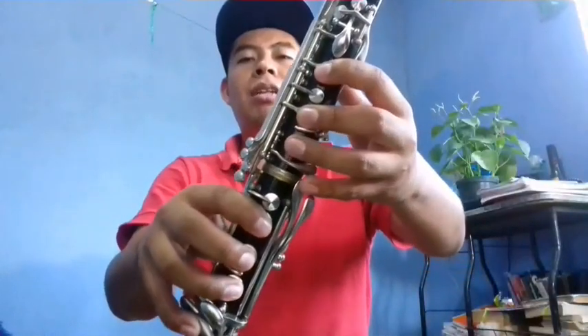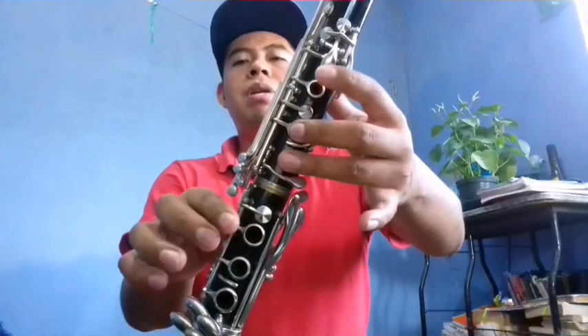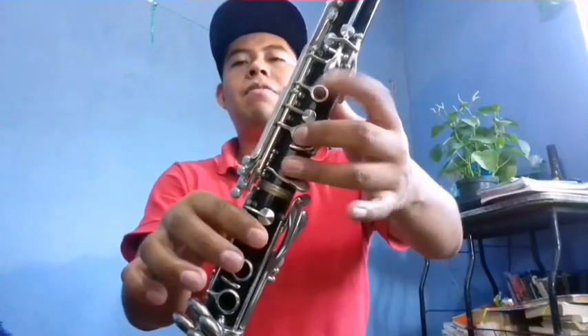Vamos a comenzar con el primer clarinete. Comenzamos de La: La, Do, Fa, Mi, Re, Do, Fa, Mi, Re, Do, Fa, Mi, Fa.